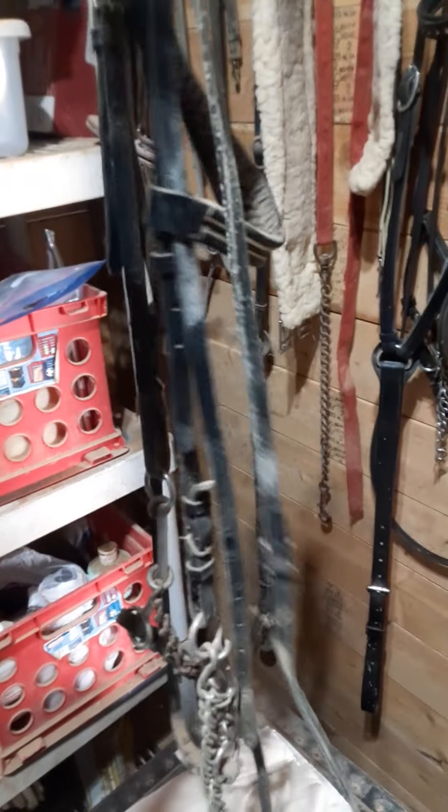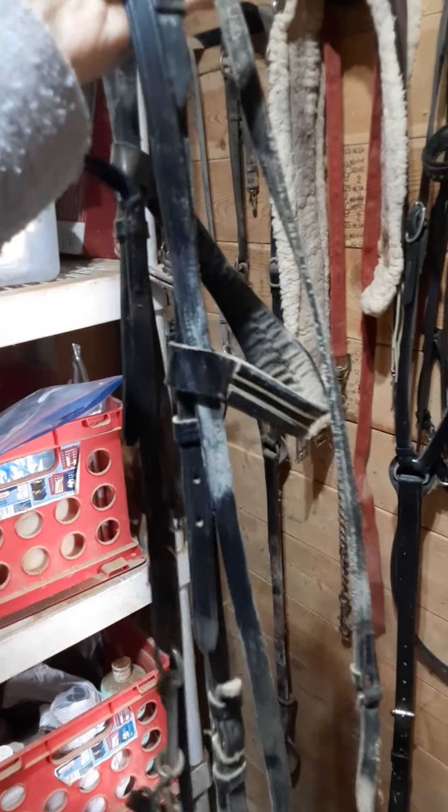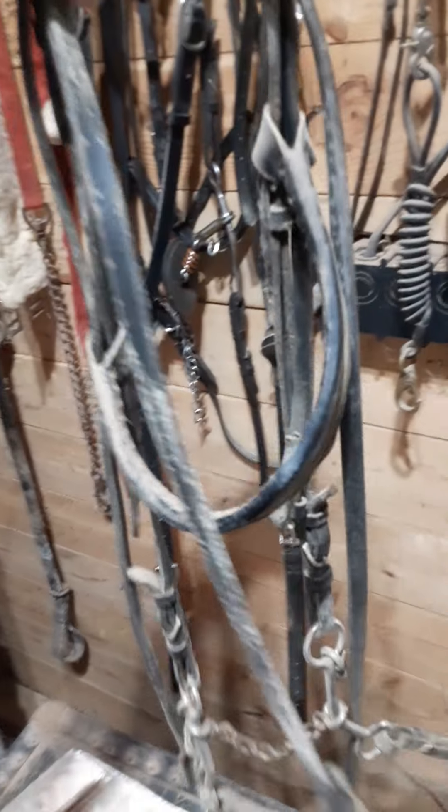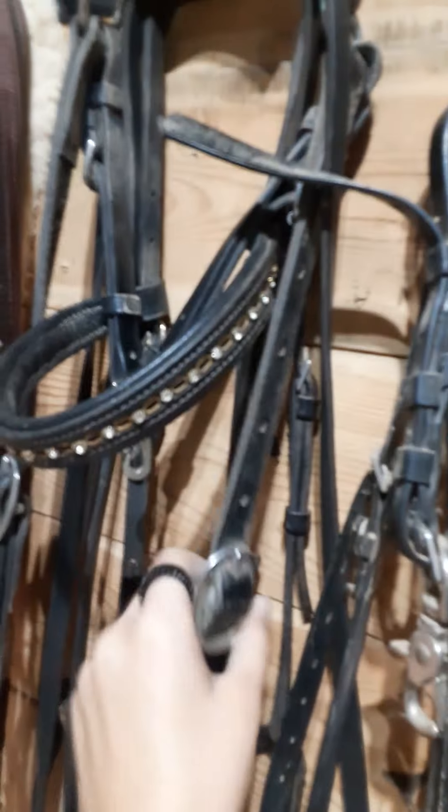As you can see, there is no cavesson. These are the reins, here's the headstall, and there's the bit. It has a curb chain. This right here is for a walking horse and it is an English bridle, just without the cavesson.